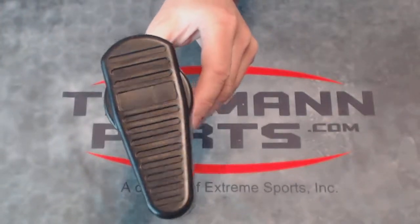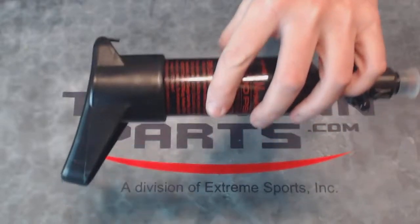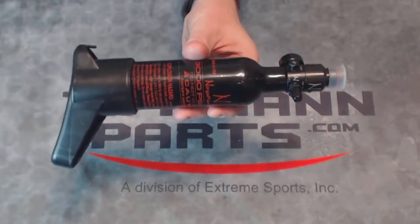You can see it's got a nice rough edge there to hold nicely against your shoulder. You can kind of see the curve of it there. This is how it looks on a 13 cubic inch bottle.